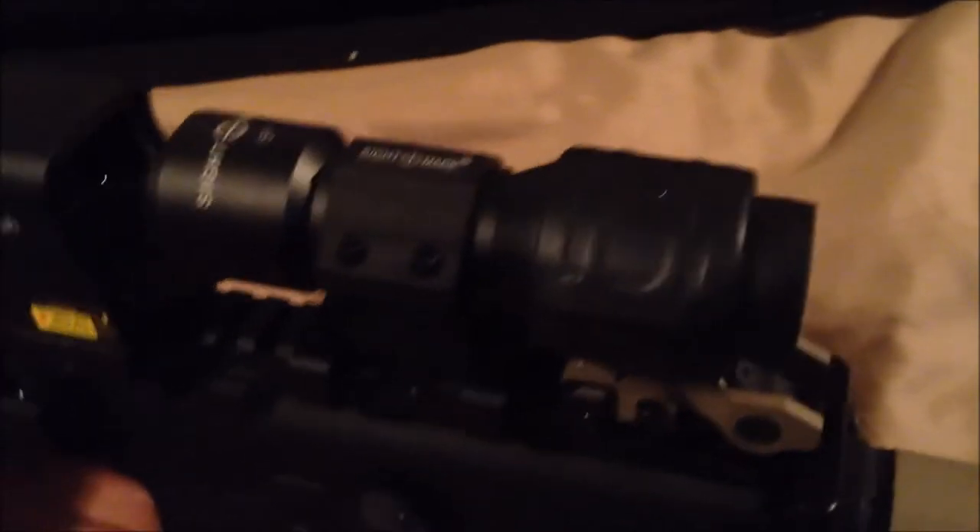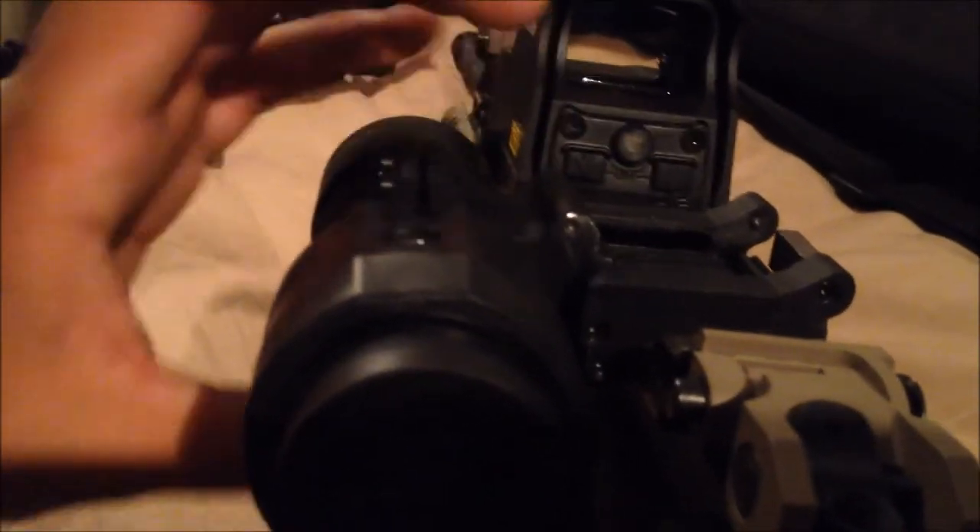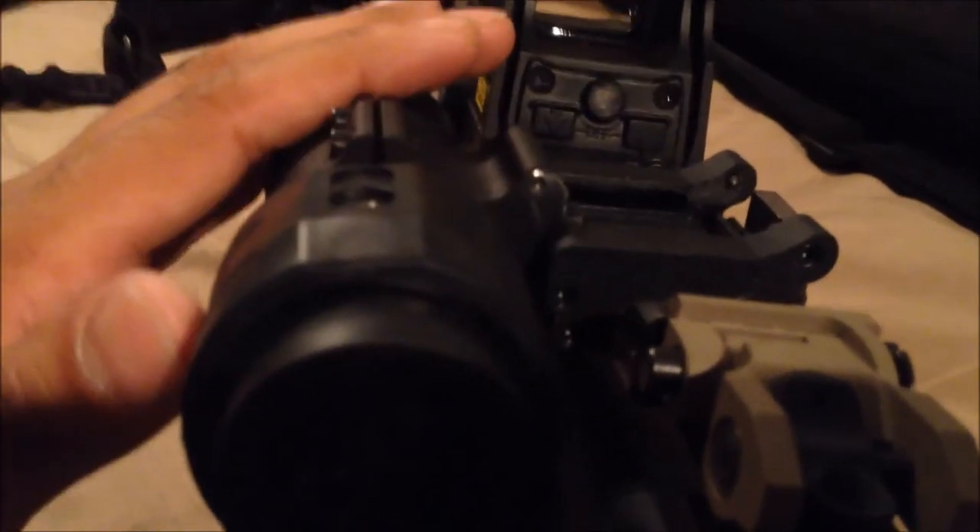I've got the Sightmark magnifier here. It's cheap, but I pretty much bought it for the sliding mount. If you look at it, you just push it to the side, push it, lean it down, and it snaps into place. The sight itself is pretty cheap and I don't like it, but I just bought it for the mount. I might sell the EOTech and magnifier together and get an ACOG or something.